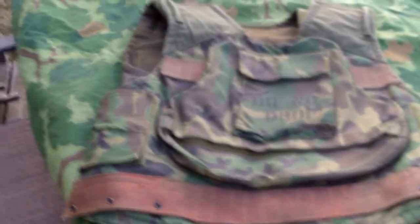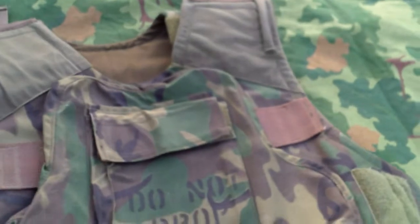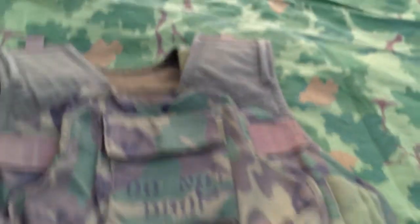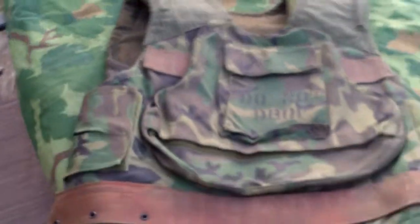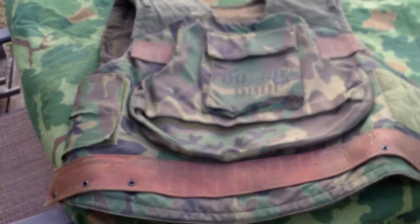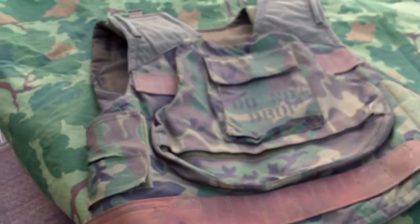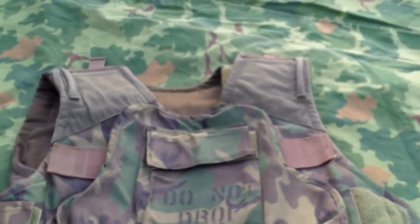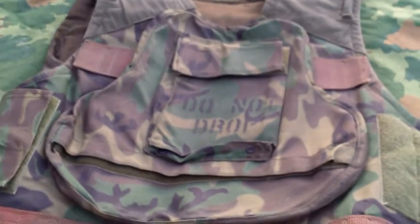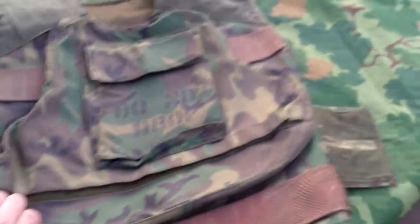Based off of pictures, I am the fifth known person to own one of these vests. This is by far the rarest item in my collection. Let me say that again — I am the fifth known person to own one of these vests. Basically it's the beginning of modern body armor as we see it today.